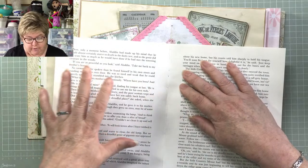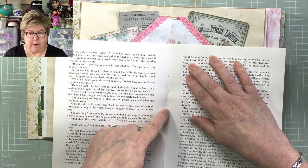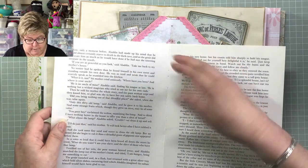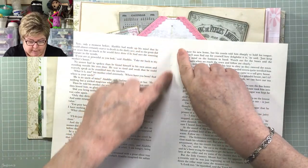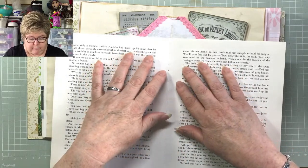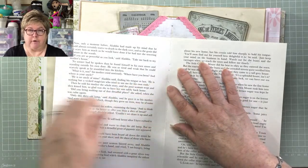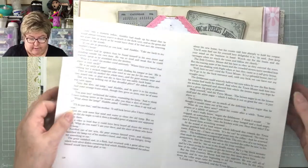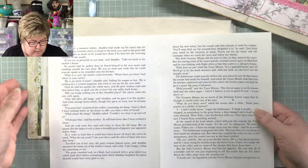If you've got a blank bit in the middle, you could put some decoupage in there, or stamp it, paint it, put some lace — whatever. But try and leave the very central bit free if you can, because this is where we're going to have to poke through to sew in the signature. So we want as little as possible on the center line.